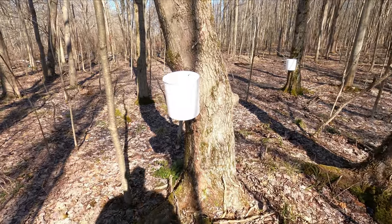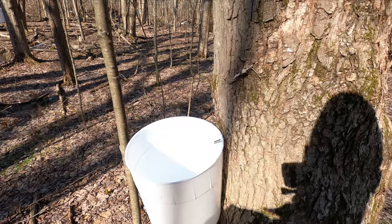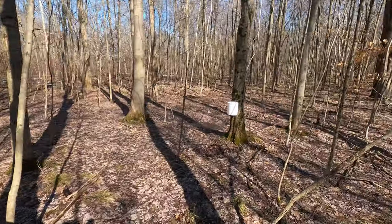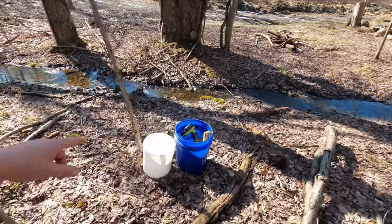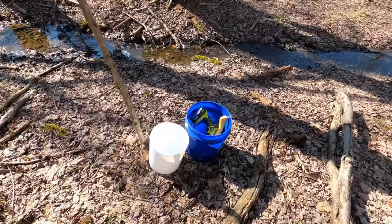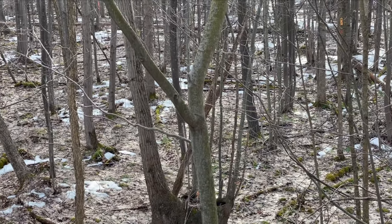I actually ran out of containers. I have about a hundred at the house — I just only brought a few; I didn't think there were this many trees. We have one here, one there, one over on that side of the tree, and one right here. I do have one three-gallon bucket left, but I'm going to keep that one to collect from the others and put a lid on it so we can get it home. I'm going to let these go for probably another four hours or so into the evening.